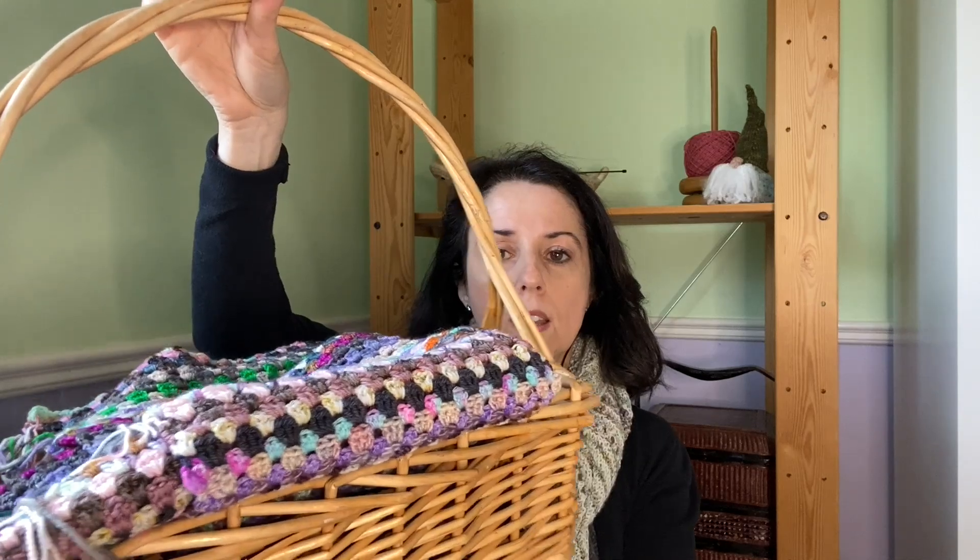I keep it in a basket with a bunch of scraps and change them out — there's really no rhyme or reason to anything and it just looks pretty. I keep it on my desk and when it's done it's done.